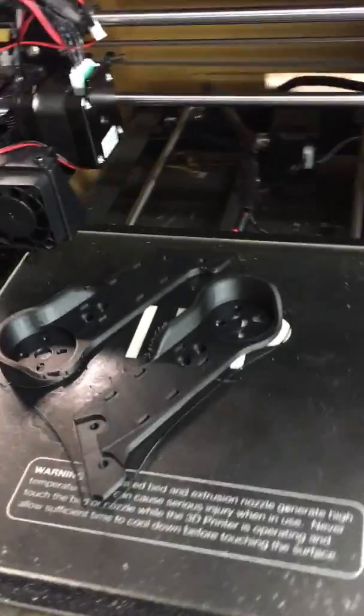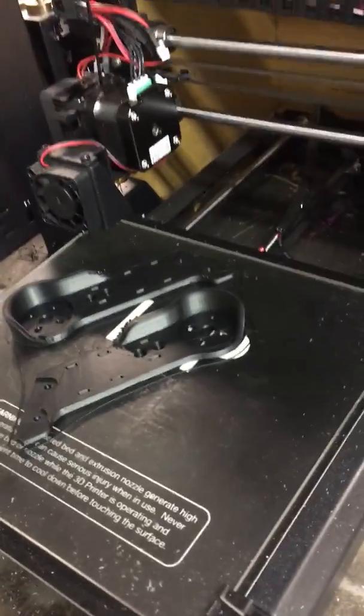For my friends that have the Monoprice or even a heated bed, I switched to printing on glass with hairspray about three or four months ago and I've never looked back. For example, this is a print that is like 80% infill PLA.